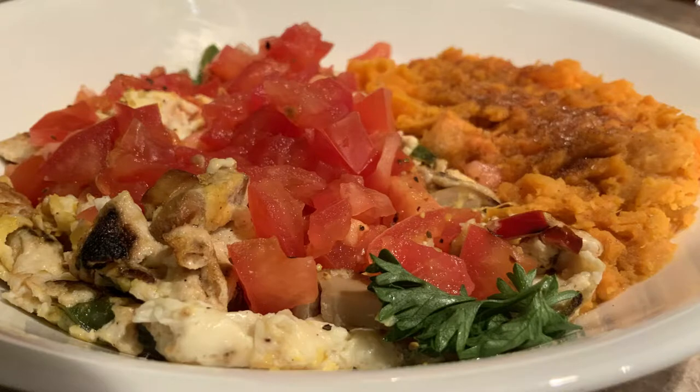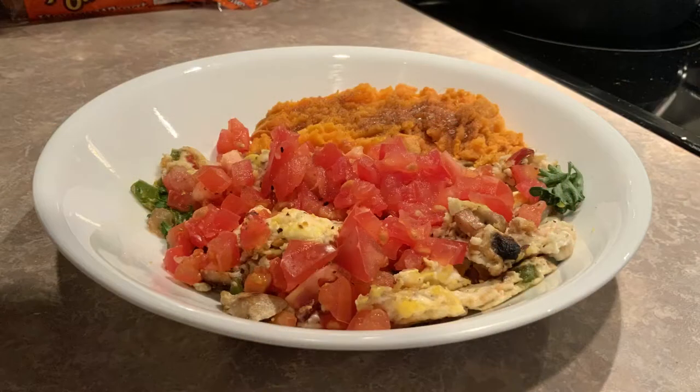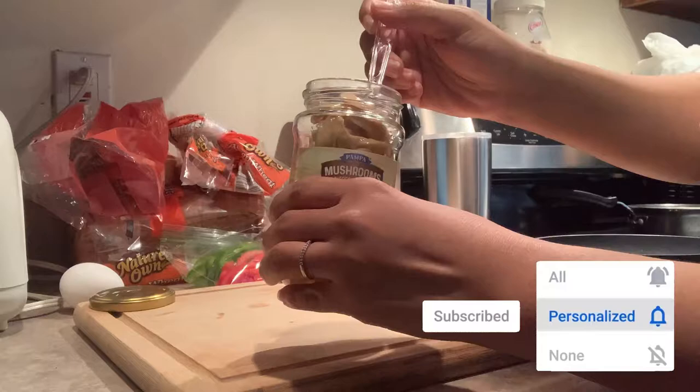Hey guys! Welcome or welcome back to my channel. Today we're going to dive into one of my favorite breakfast meal preps, which is the egg scramble and sweet potato mash. If you are excited about that, go ahead and like this video and subscribe to the channel. Let's go ahead and get started.